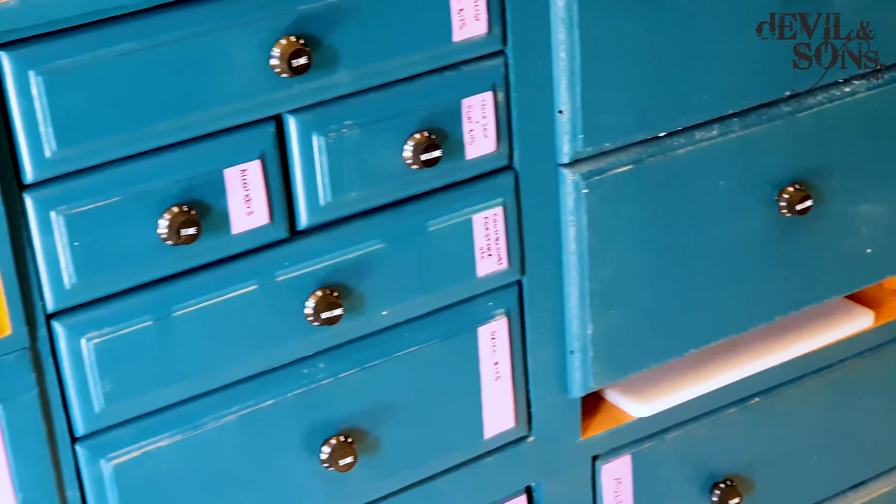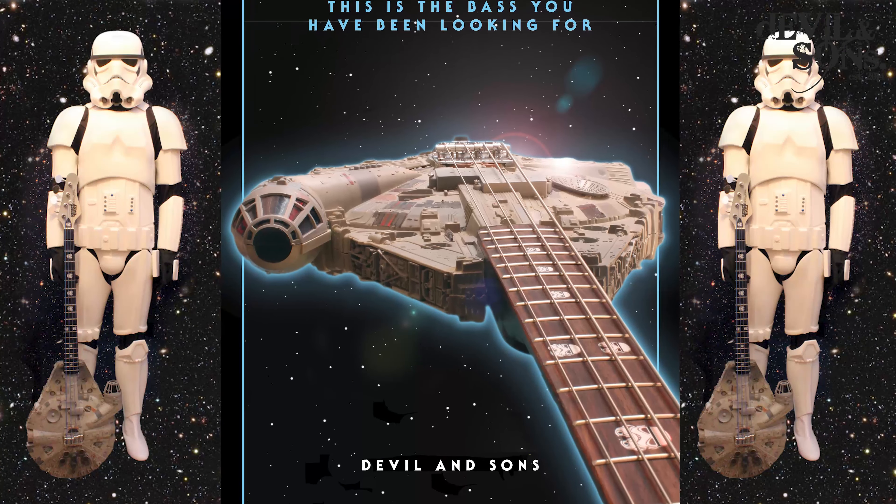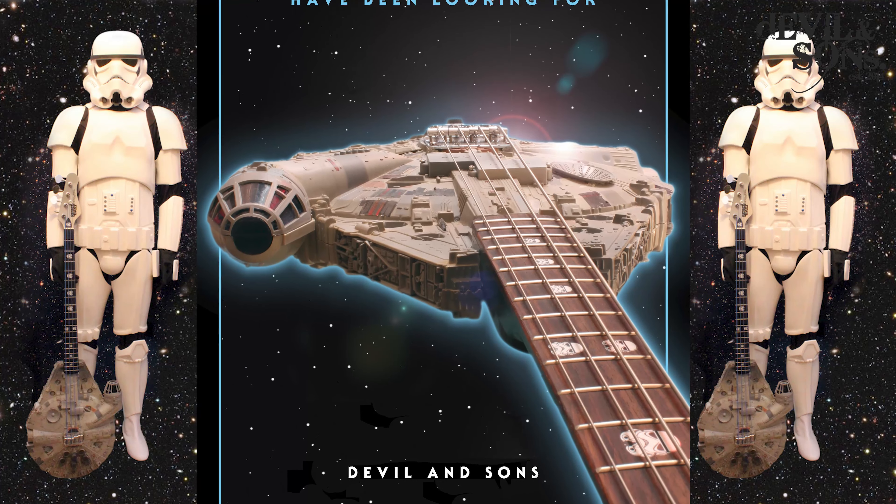I've used Fender controls — you can use a whole range. Towards the end of the video I've got a little short moment on how I've made them using some leftover bits from the Millennium Falcon bass guitars I made a while ago, so using something that's Star Wars themed.